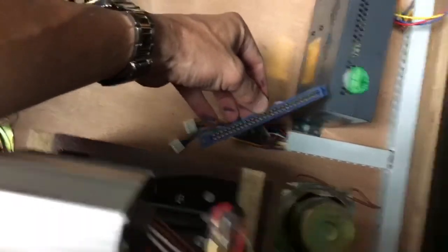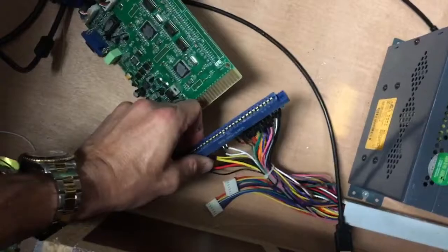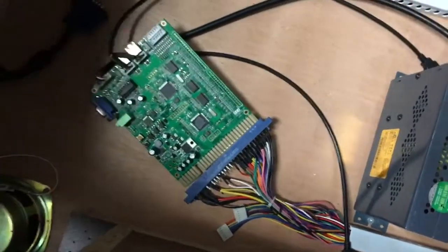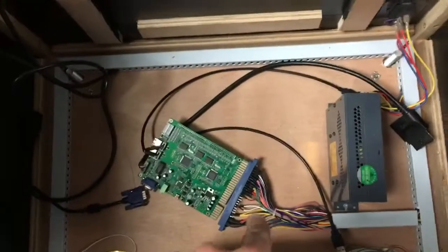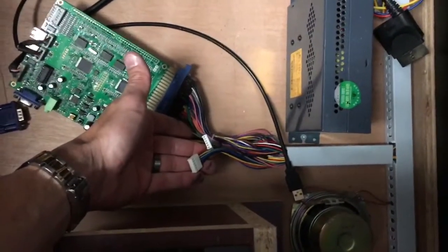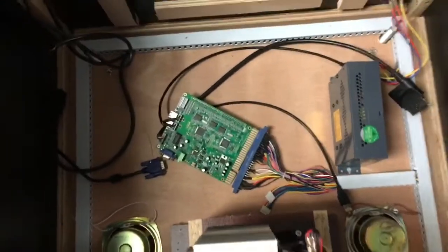You're going to take the JAMMA harness and press it down onto the board's connector — mount the board and gently press it in. Once you plug that in, take the VGA cable (the cable for the monitor) and plug it into the board. Make sure the machine is powered off when you do this. Also, these smaller clips are for the trackballs — they're like USB ports, and if you have a game that requires trackballs you can plug those in and they'll work in addition to the joysticks.